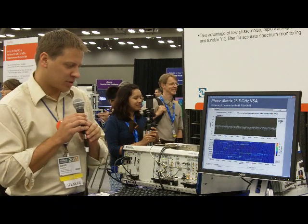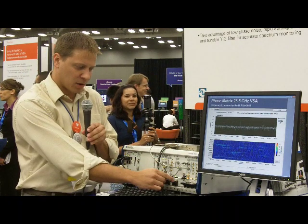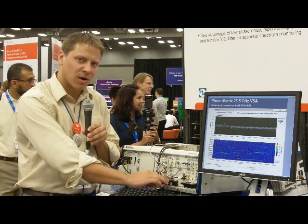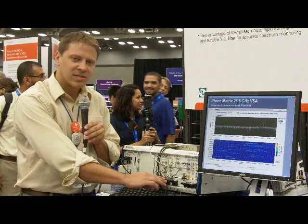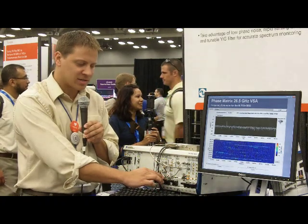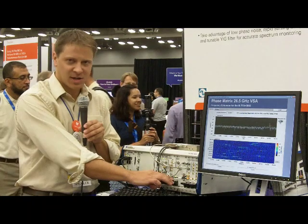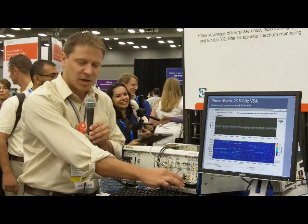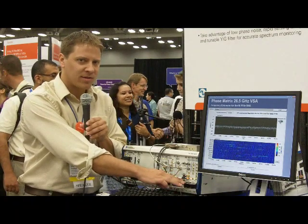In this system I want to introduce you to some of the modules from our recent acquisition of Phase Matrix. The PXI modules that you see here in the system are, from left to right, a local oscillator — which is a low phase noise fast tuning source that acts as the local oscillator for down conversion. Here in the center we have a 1410 preselector and attenuator module, and then to the right is a microwave down converter.